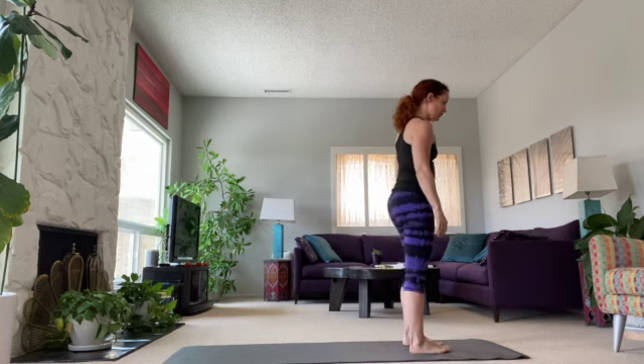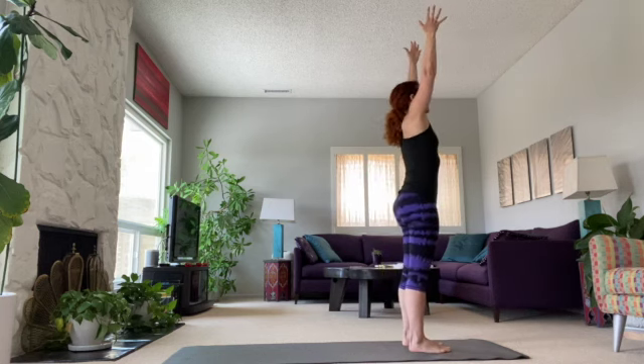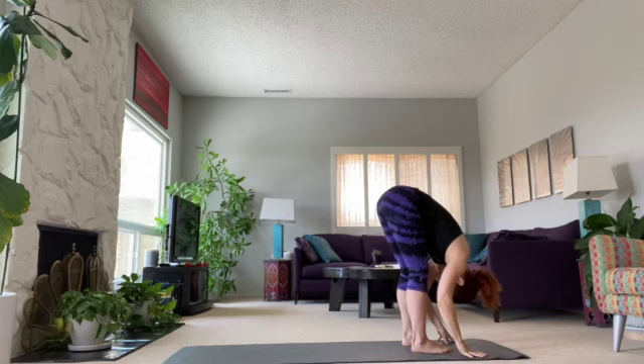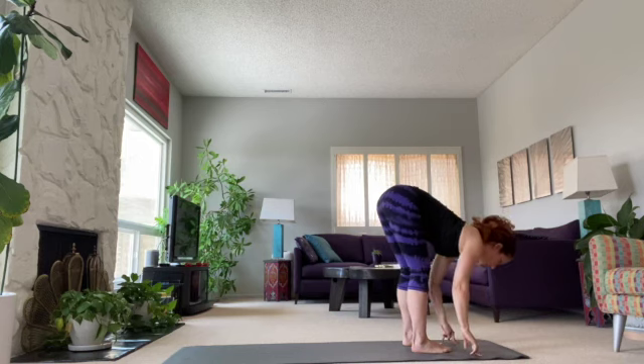Starting at the top of the mat, we're going to do a very simple opening. Inhale — you can look up, try to do it with your chest — and exhale forward. Soft your knees if it's feeling tight in your low back. Inhale, just lift the heart, and exhale forward.